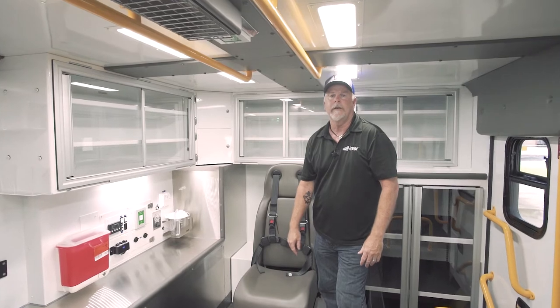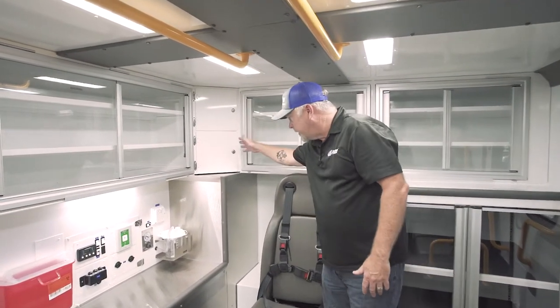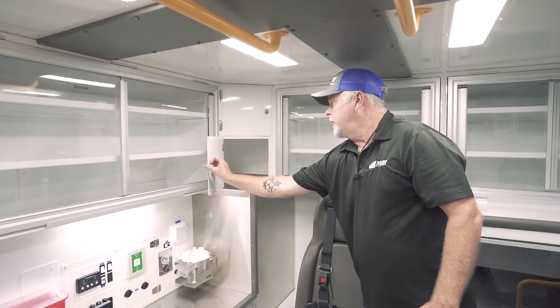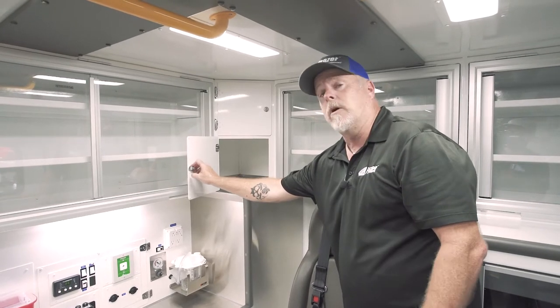Alright guys, now we're inside the East Baton Rouge module. Over here they've elected to go with the double locking aluminum doors. You can also have an option for MedVault, MedicSafe, and/or cargo netting.